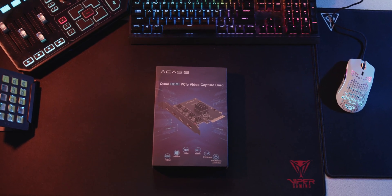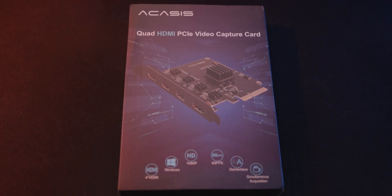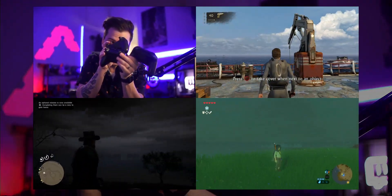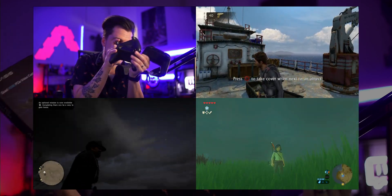For those of you who don't know what a capture card is, this is a capture card. What's so special about it? This thing will capture 1080p at 60fps and does all the normal bells and whistles — good latency and everything. But where it really shines is that it's a capture card with four inputs. I'm talking four different HDMI sources you can plug in at the exact same time. It's like having four capture cards in one.